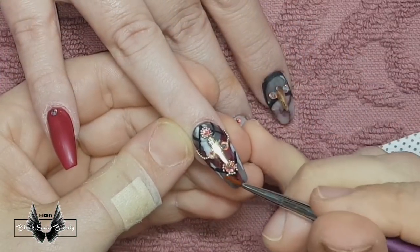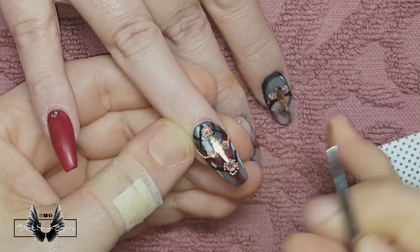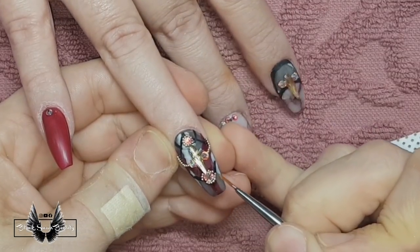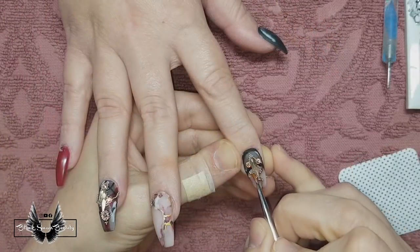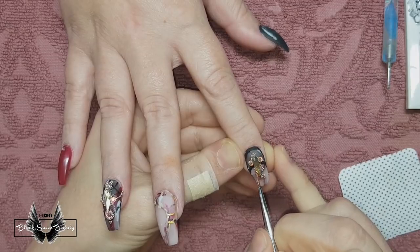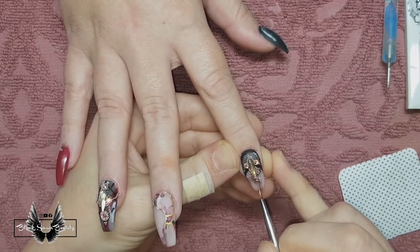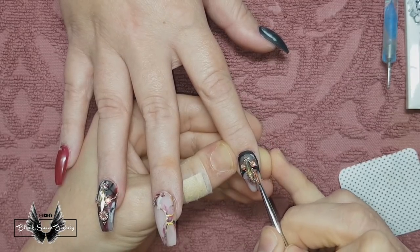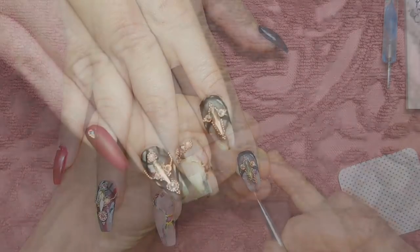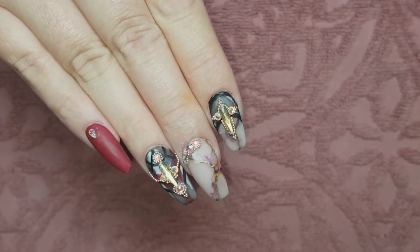I'm finishing up by adding some caviar beads — I have a love-hate relationship with those little things. A big thank you goes to Kat for being so patient with me. Because Kat's also a nail tech we actually brainstorm together when things go wrong, so we're a great team. Just finishing off with the caviar beads and here is the end result, my lovelies.